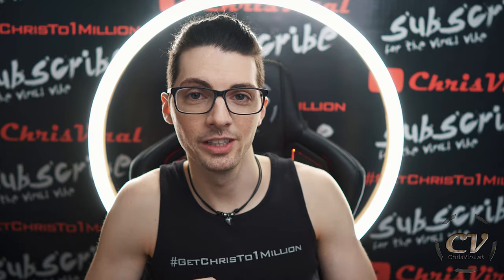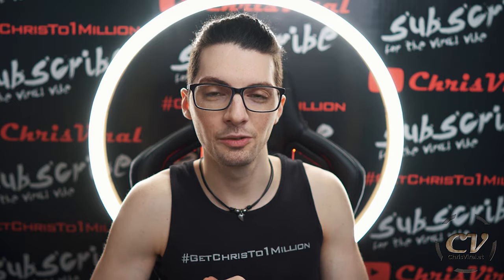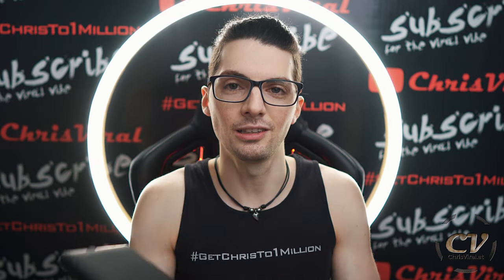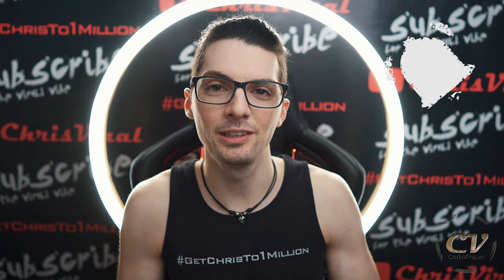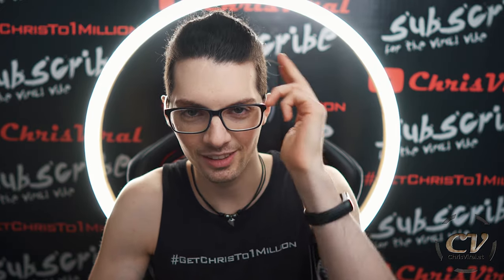In my next vlog, you can check it out right here — I will turn it on for the first time, go through the setup, through the apps, customization and all of that good stuff. So I guess I will see you there because that's it for this one. Smash that like button — the build quality of this thing is smashing awesome. Bang the bell to never miss product reviews and check the recent news on chrisviral.com. And that's it for today. I will see you tomorrow.